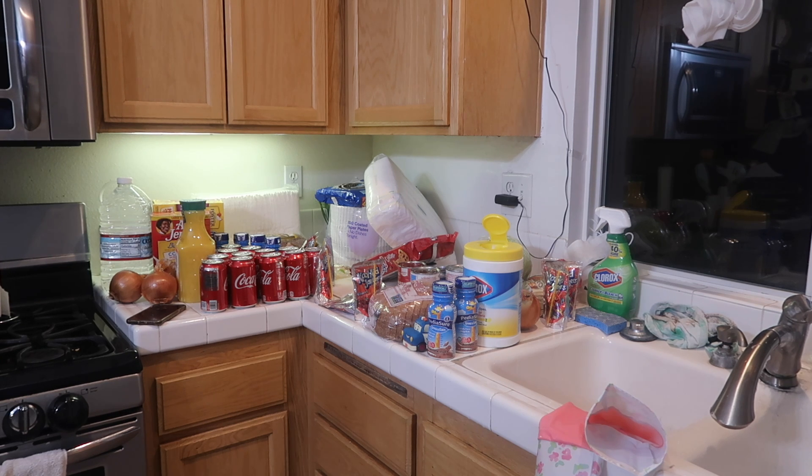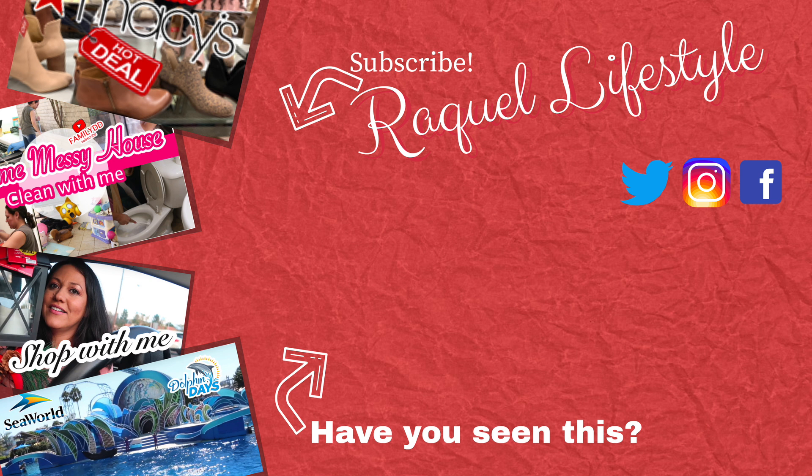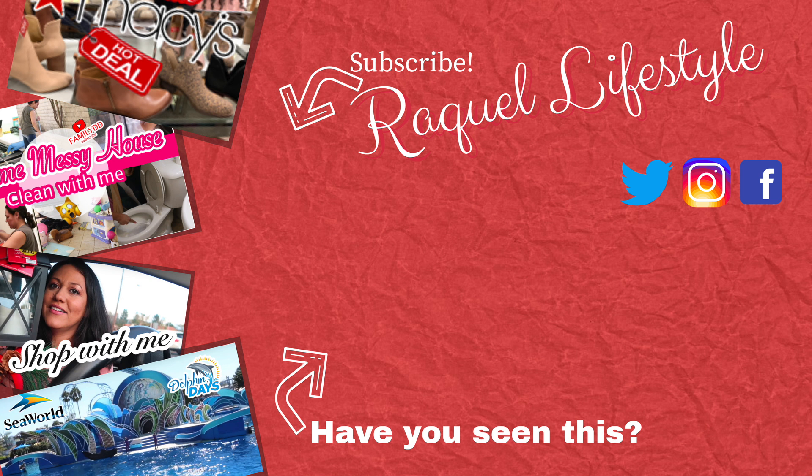I hope you guys enjoyed this video. Do not forget to subscribe and hit that like button, and comment below. We'll see you next time — bye guys!